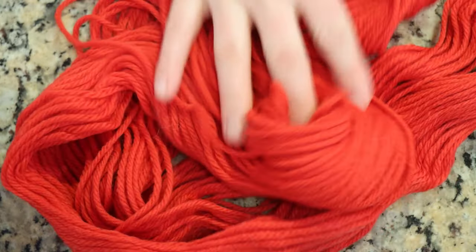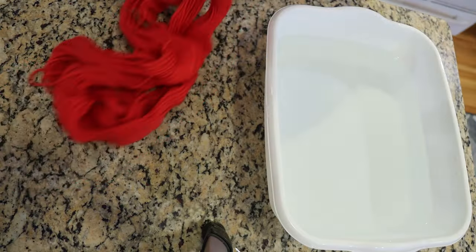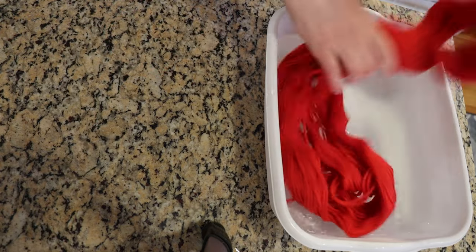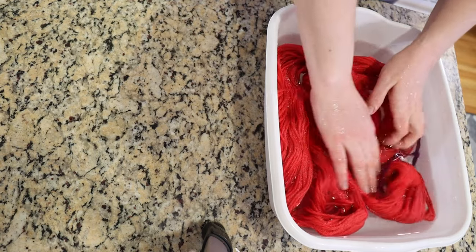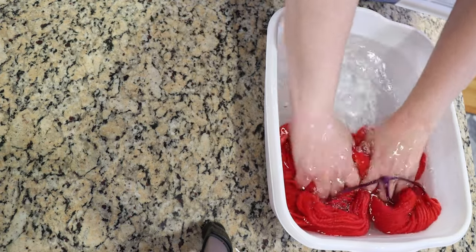I haven't decided if I'm going to do a countertop speckle or some kind of immersion speckling on this yarn. To prepare for either scenario, we're going to pre-soak this yarn in water that already has acid in it. In this basin I have 16 cups of water and 4 tablespoons of white vinegar, and that should be enough acid for countertop speckles if I decide to dye this on the countertop followed by steam setting.